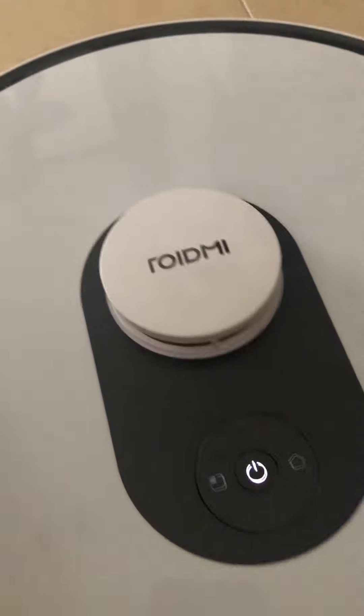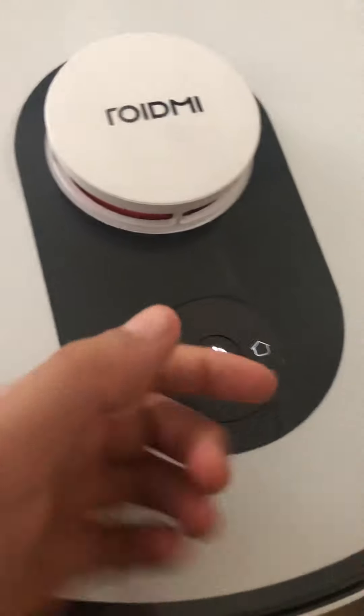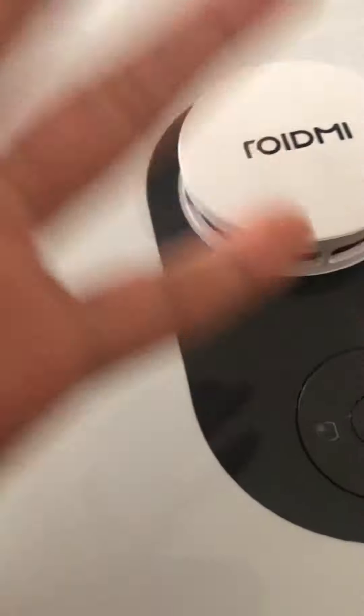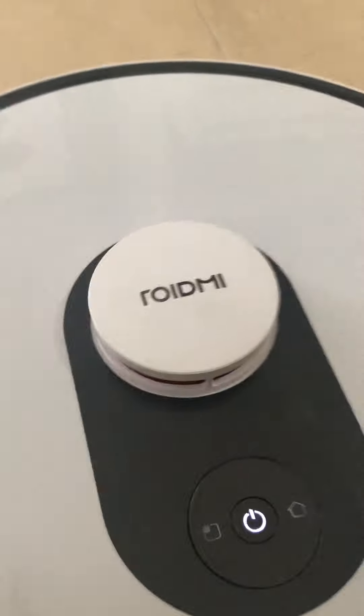You can change some stuff in the settings. Google Assistant, Alexa, Tomorrow Genie, Apple HomePod, Bixby, and other assistants can control it.